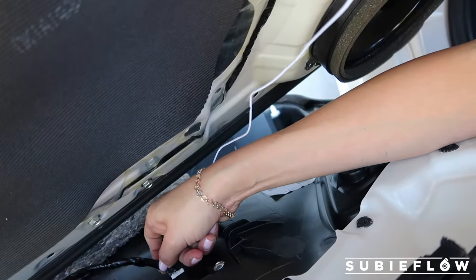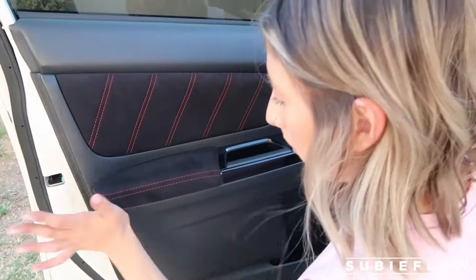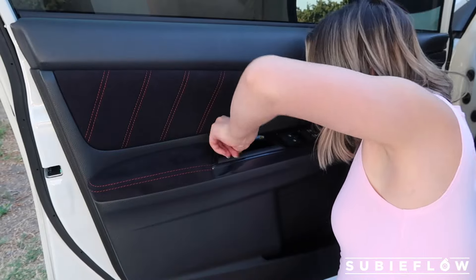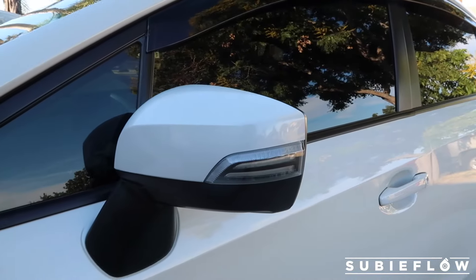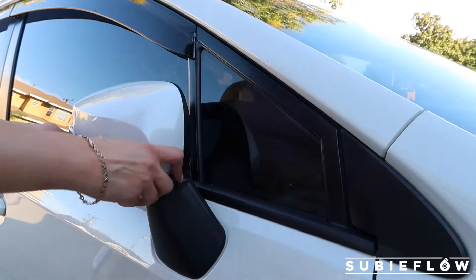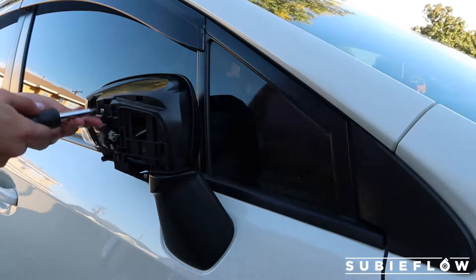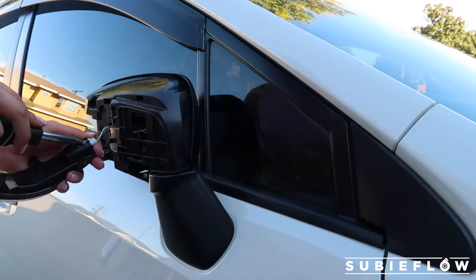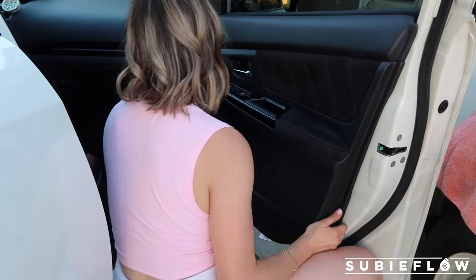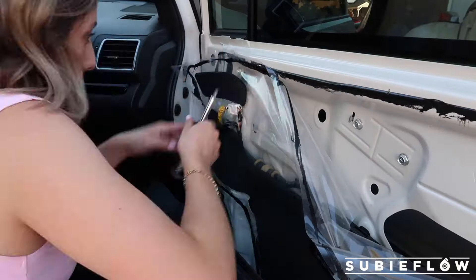Awesome. I went ahead and secured it back into place and now I'm basically just going to put the door panel back on. I am officially done with the driver's side. I honestly love how they look — I think it makes a huge difference and I'm super excited to finish the other side.